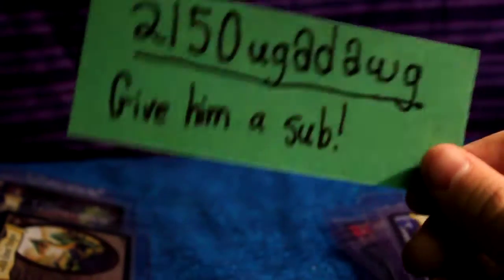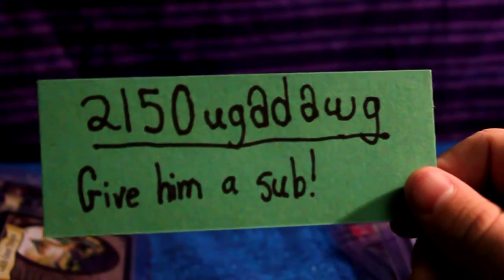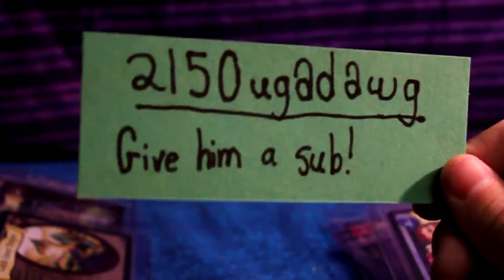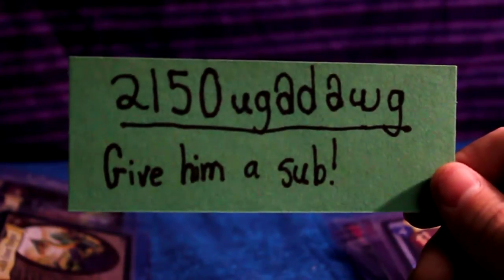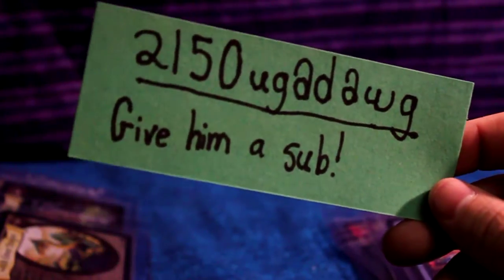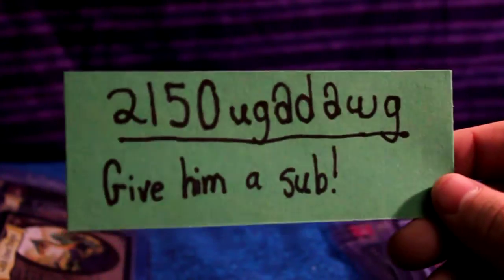Once again, thank you so much. I'm not sure if you want your name shown on YouTube, so I'll just show this once more. Go subscribe to him — he's an amazing YouTuber. He didn't have to do this, but he was kind enough to, and I really appreciate it. Thanks for watching, guys — don't forget to subscribe and like this video, or whatever YouTube's doing right now. Bye!